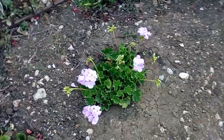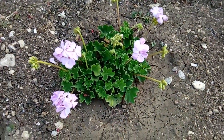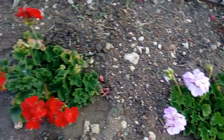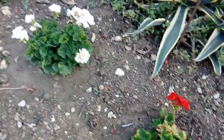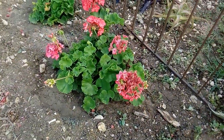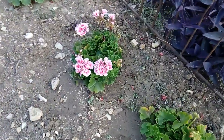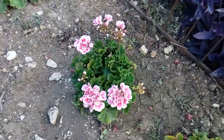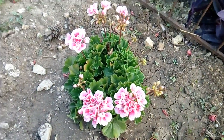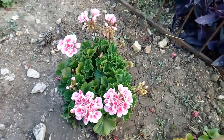That's it for this video. I just wanted to show you how beautiful the geranium is blooming in my garden. This is the second time, and if they open more and every bush looks beautiful, I will show you again next time. If they give me a more perfect look, I will show you in the next video. If you like this video, please give a thumbs up, like and share, and please subscribe. See you at the next video — bye!